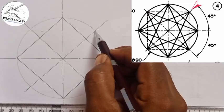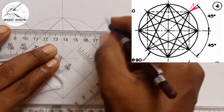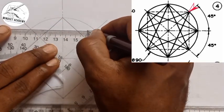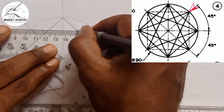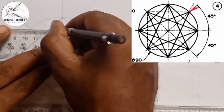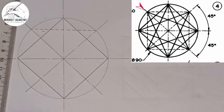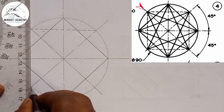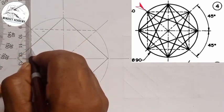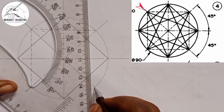This point on the diagram connects to that point using hidden lines — short dashes. Connect from here: this, this, this, this. Go here to touch here, also connect this to this. Then do the same thing here too.